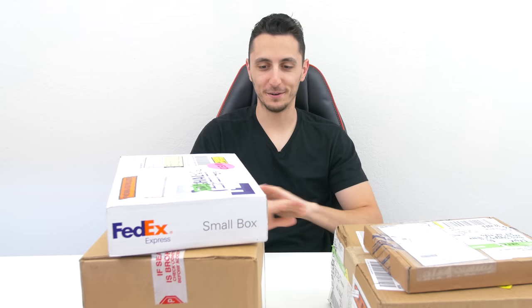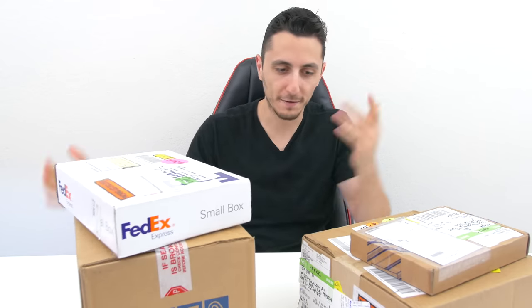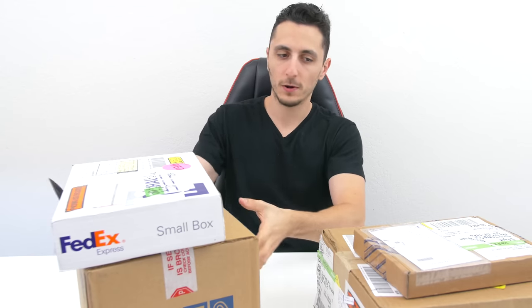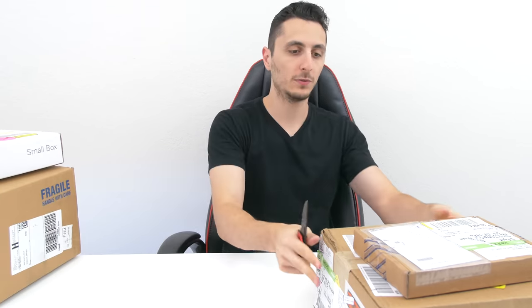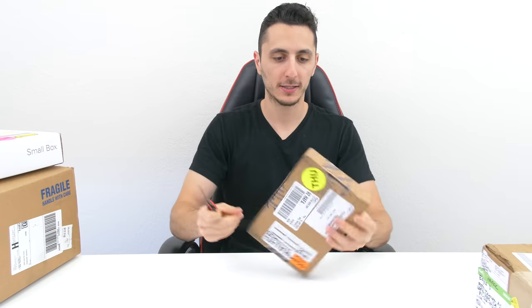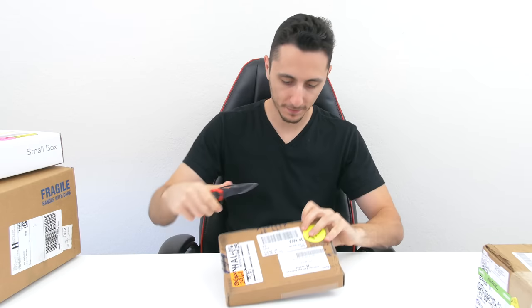Most of these actually have a person's name and then the address. For example, this one says Chris Baker from Texas — I don't know who Chris Baker is and I don't know what he's doing in Texas. So yeah, I don't know what the items are in these boxes. Let's go ahead and start with the small package and then we'll move our way up to the bigger boxes. Like I said, these are all unmarked boxes.